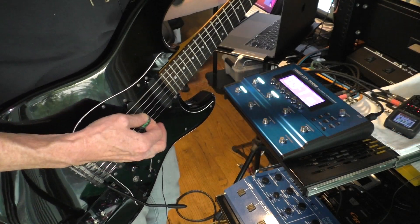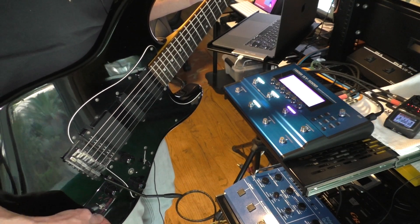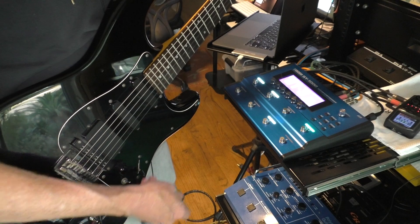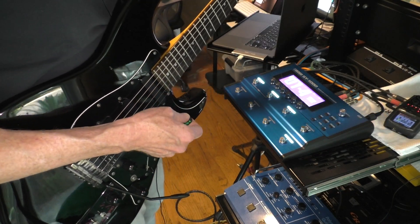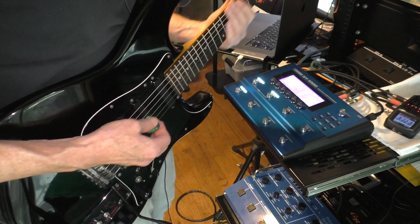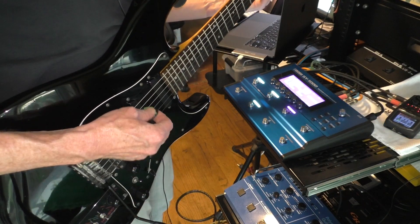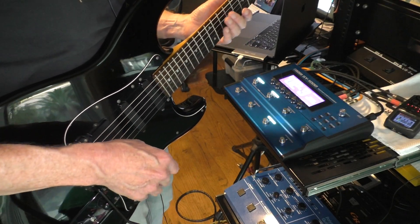The octave up and down switch changes between your different patches. Here's a patch I made called Space Strat that layers two guitars a fifth apart. Here is a variation on a factory patch — Creamy Les Paul. Here's a synth bass. And then here we go — low synth. And then hey, everyone's favorite — a Roland GR-300.